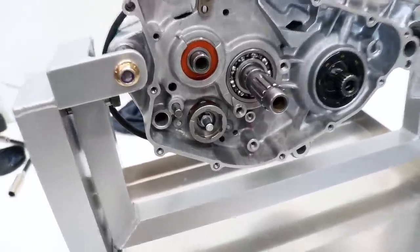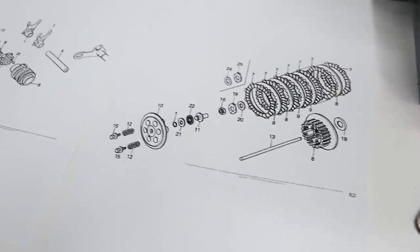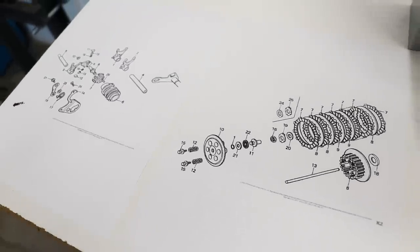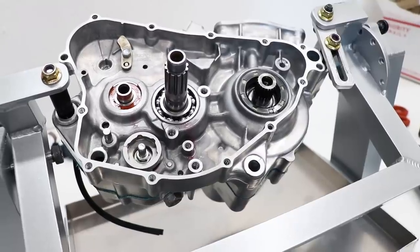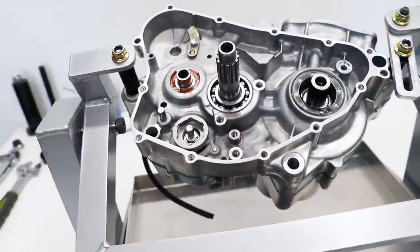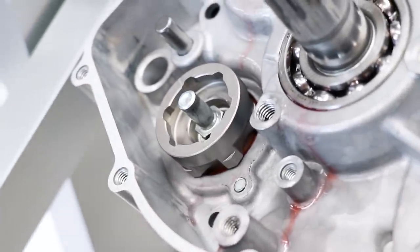First up, I'm going to assemble the gear shift components that go right here — everything laid out here on the table. Just like the previous video, I've got the diagrams printed out, and these are a huge help for seeing how everything goes together and making sure you've got all the little bits and pieces. Thanks to this Nihilo Concepts engine stand, I can get the engine at pretty much any angle I need, so this position will give me a good angle at getting all these pieces into place.